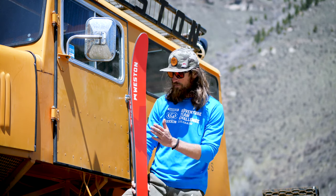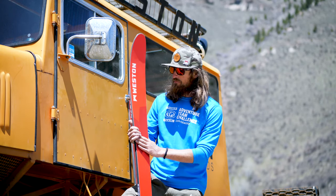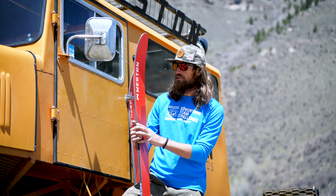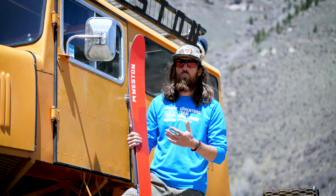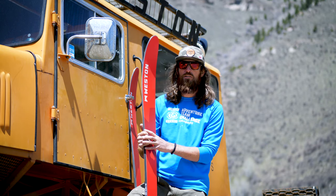When I got hooked up with Weston, this ski was known as the Great White and I fell in love with it immediately. It's a really fun ski and it works in a lot of different ways — it can work for me as an experienced skier, for somebody as an intermediate skier, or even beginner skiers who don't have a lot of experience on the snow.